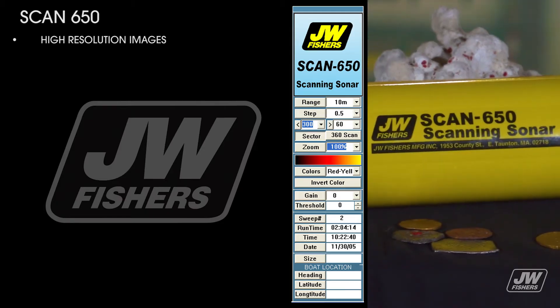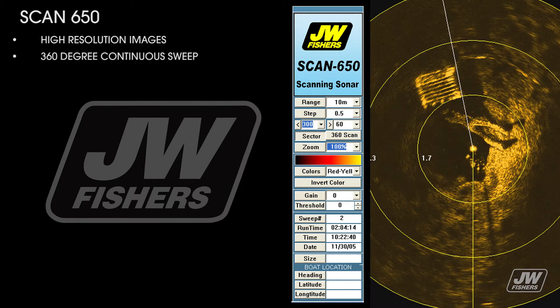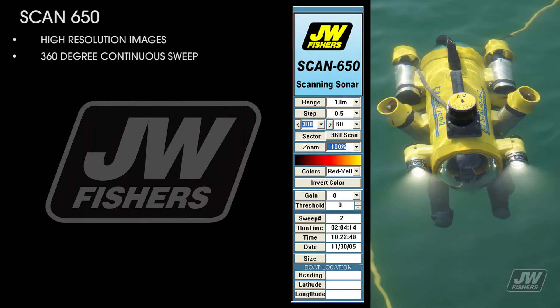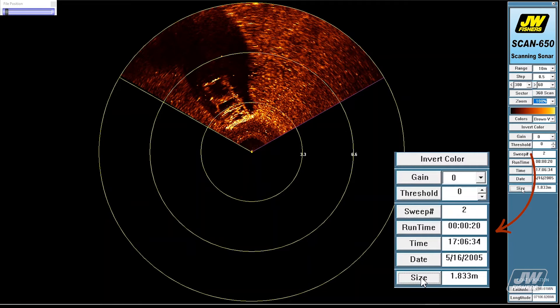Features of the Scan 650 include high-resolution images, 360-degree continuous sweep or any portion thereof, allowing any objects in the sonar's field of view to be seen and displayed topside. Target sizing allows you to calculate the length and width of located objects with just a few clicks. The size of the object is displayed in the panel to the right.